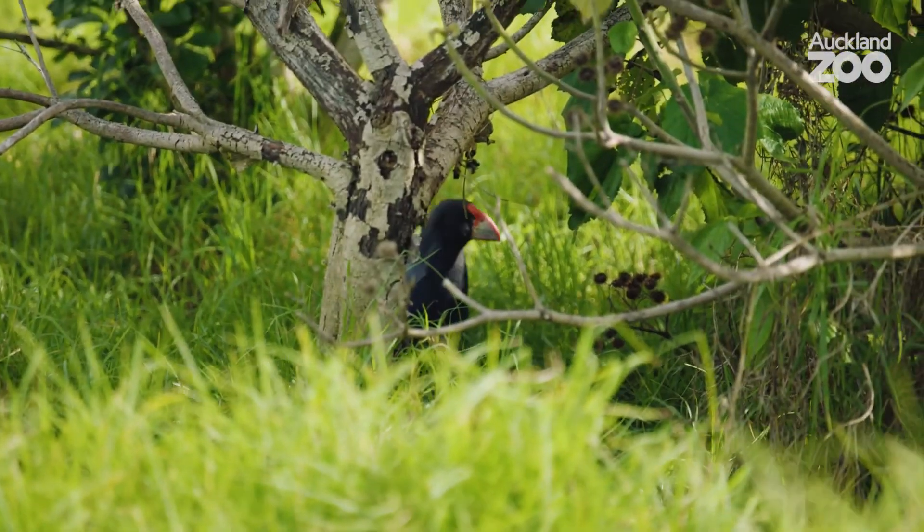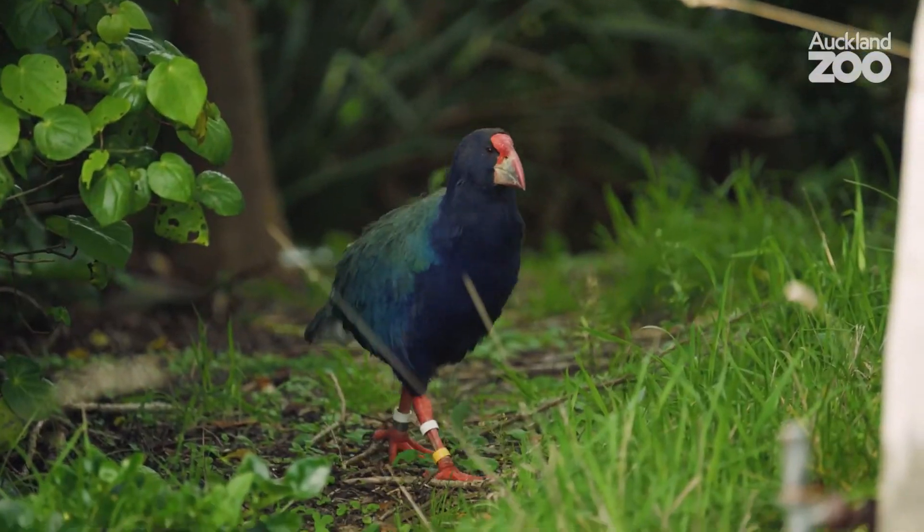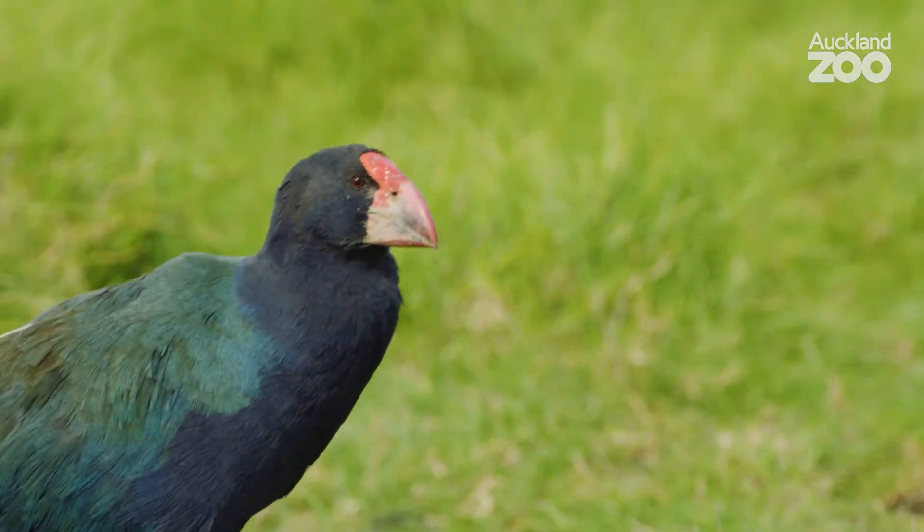Kia ora tamariki mā. By now you've hopefully learnt a lot about the South Island takahe and what makes it so special to us here in Aotearoa. These amazing manu once roamed all over the South Island, until pressures from habitat destruction and introduced predators caused their numbers to decline. In fact, for the longest time we thought the takahe were extinct, until they were rediscovered in Fiordland's Murchison Mountains in 1948. The rediscovery of the takahe launched Aotearoa's longest running Endangered Species Recovery Programme. The Department of Conservation's Takahe Recovery Programme has worked for the last 70 years to bring the species back from the edge of extinction.